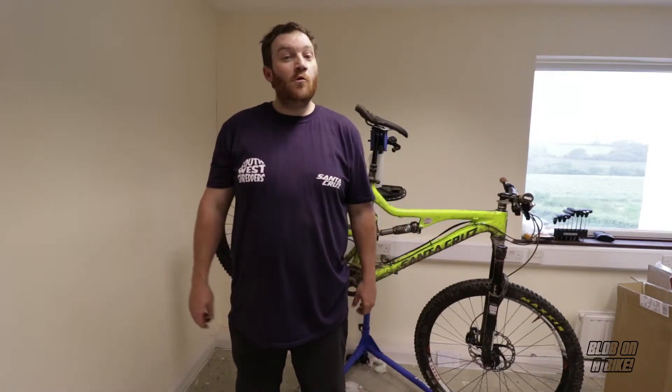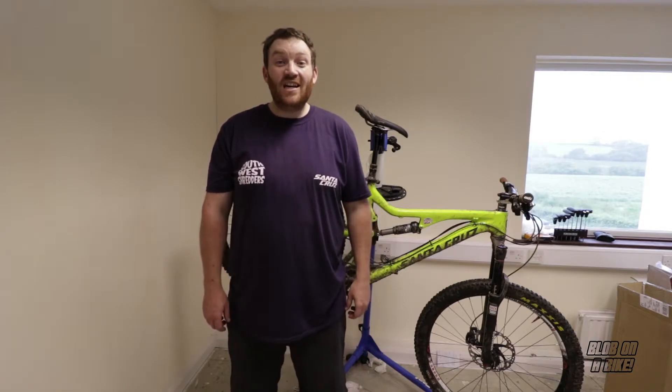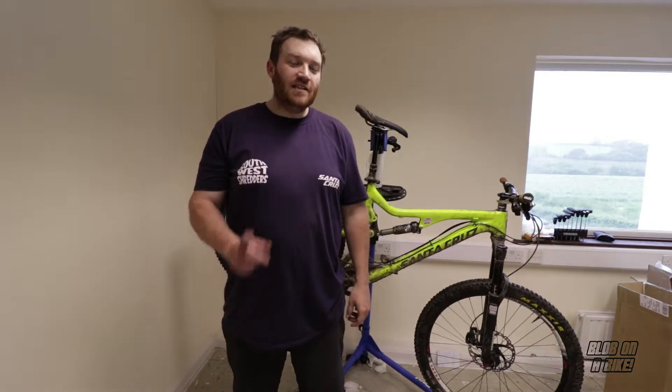What's up guys? Today we will be finding out whether it is possible for you to buckle your bike tyre. Yes, you heard me right — not your wheel, but your tyre. So let's get to it.